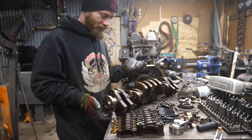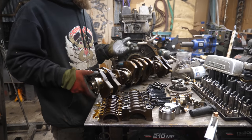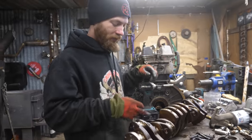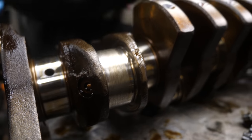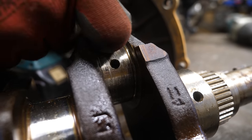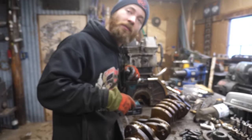Got the crank out, and it looks really, really great, except these two journals for the connecting rod bearings are a little bit scarred up. This one's not terrible. This one's a bit worse, but still not horrendous — and given that we're putting it in a tractor, we might just roll with it.